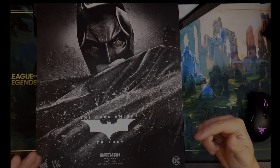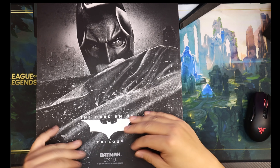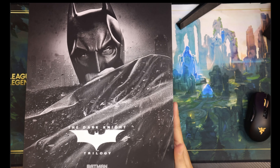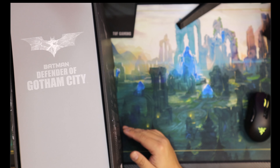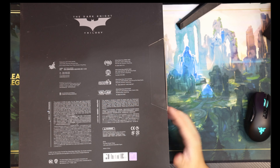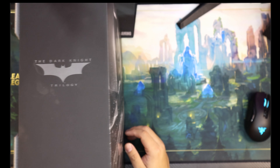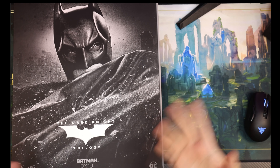Good day to you guys. Let's do this one more time. Another Batman, and this time it's DX19. So the Christian Bale Dark Knight Batman has been made by Hot Toys three times or more if you include the other versions. Howard Chan just really loves this character. So this is the latest and probably, I hope, the last iteration of DX19 Batman The Dark Knight.